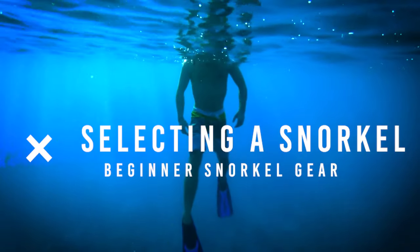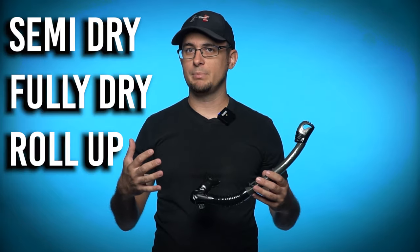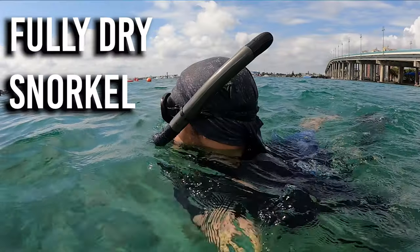Selecting a snorkel: when looking for a snorkel you will see options like semi-dry, fully dry, and roll-up. For a beginner I would recommend a fully dry snorkel.